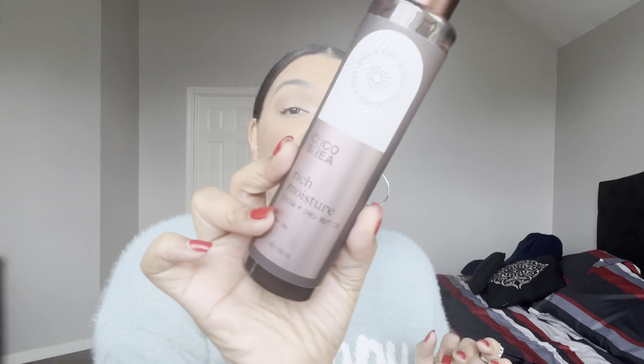I have one oil in this project — the Coco Shea Rich Moisture Body Oil. I am obsessed with the Coco Shea line, and the body oil is top notch. I have about five of these as backups in my collection, so I decided to throw one into the project. My current one in use is practically done, so I'm starting a brand new bottle in this project.